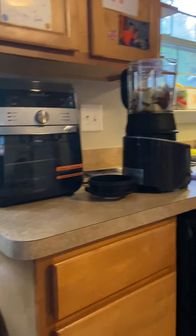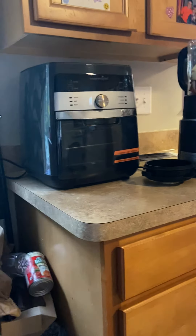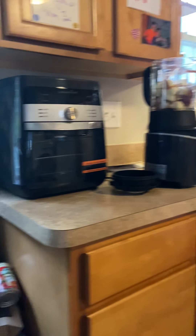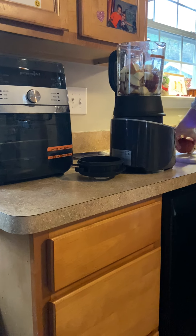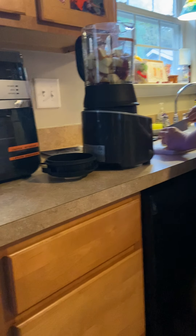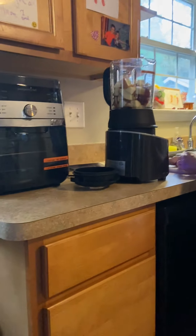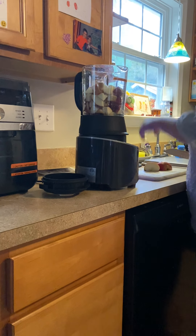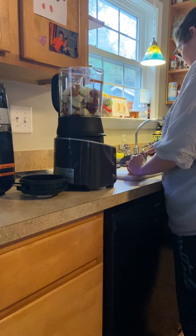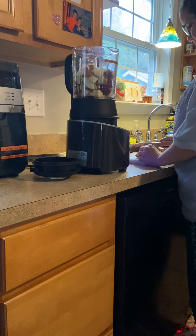Oh yeah, that's the air fryer right there — your other Pampered Chef thing is right next to the blender, showing up on the screen. Daddy said he wanted to make fried chicken tonight; I wonder if he's going to use that. This thing is really capable of a lot — we've made french fries, chicken nuggets, even a whole roast. The food comes out delicious even though sometimes you have to make it in a couple of batches, but it's always fresh and tasty.